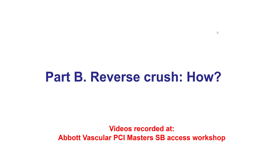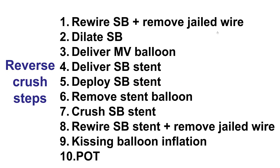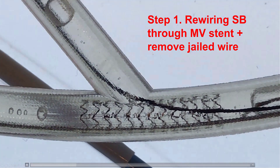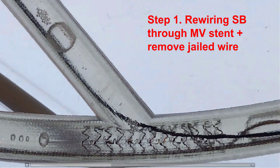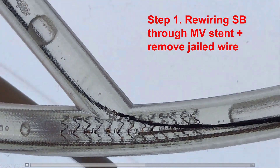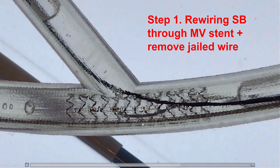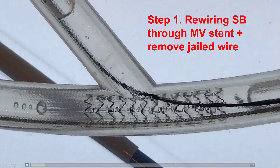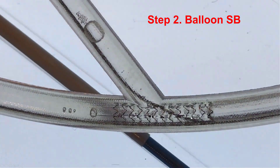We will do a step-by-step description of the reverse crush based on videos that were recorded at the Abbott Vascular PCI Master Side Branch Access Workshop. These are the 10 steps for performing the reverse crush technique. The first step is to rewire the side branch, and this is where the jailed wire can be very useful for guiding rewiring with another guide wire. The guide wire eventually finds its way into the side branch, and then the jailed wire is removed.